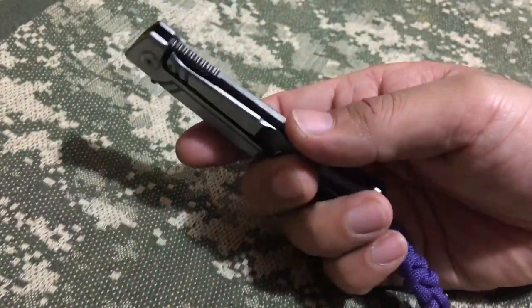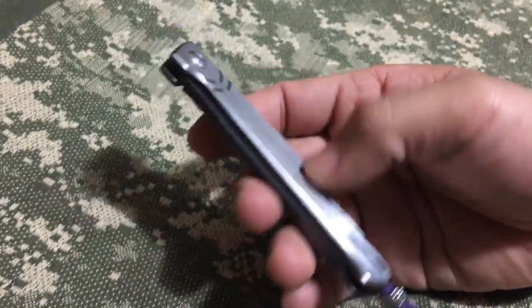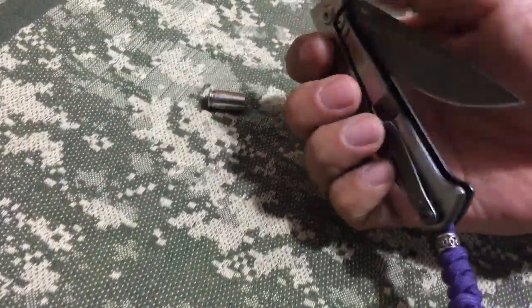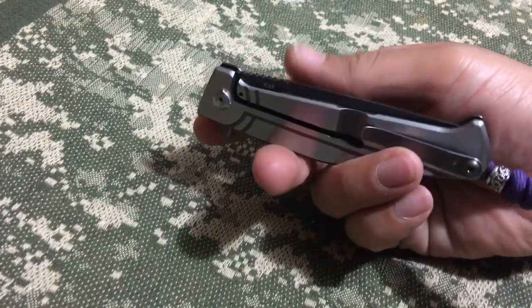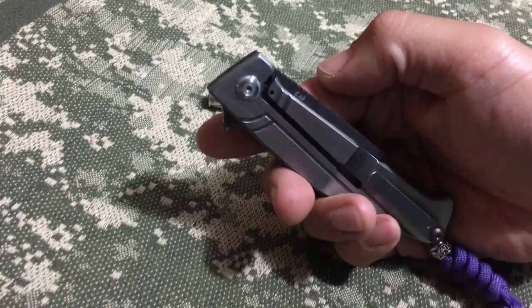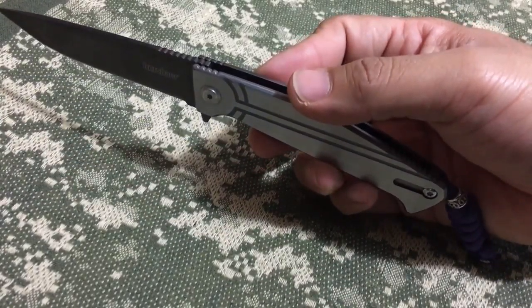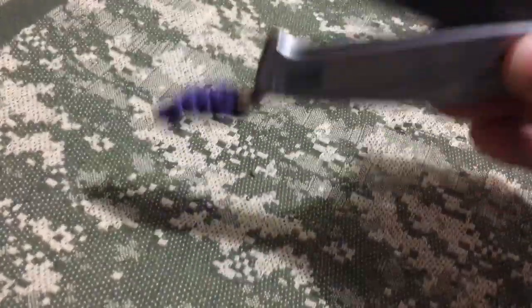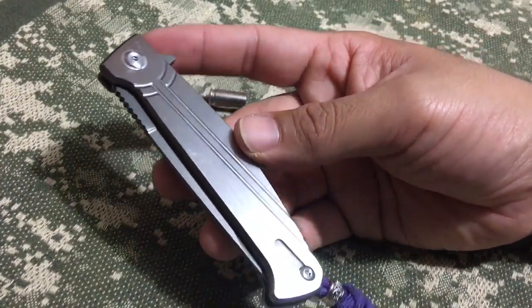I did watch one video — not about centering but about the action on it. I forget who it was, but this dude said he found from another guy that you just bend over the lock bar when you take it apart, and that helps the detent so you can actually flip it. And you can't really tell now but the action is a lot better than what it used to be.